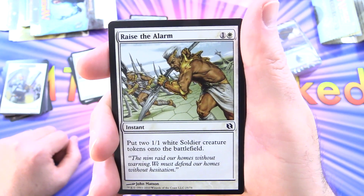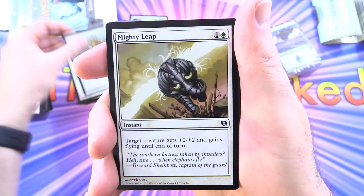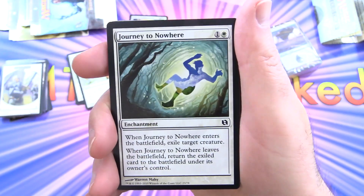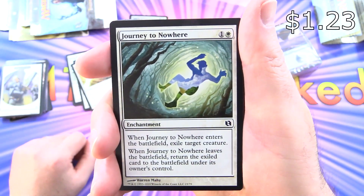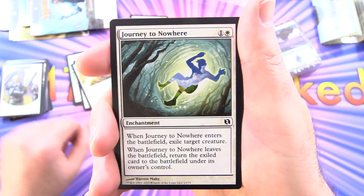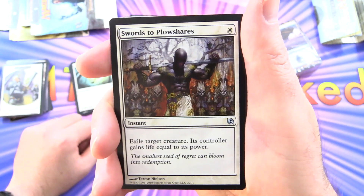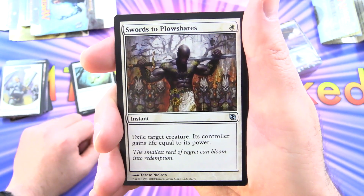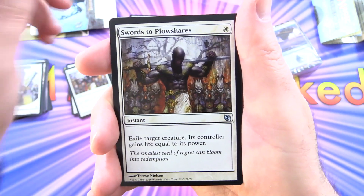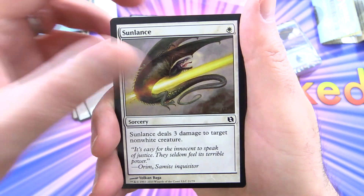Raise the Alarm: instant for 2, put two 1/1 white soldier creature tokens onto the battlefield. Mighty Leap: instant for 2, target creature gets plus 2/plus 2 and gains flying until end of turn. Journey to Nowhere: enchantment for 2 — when it enters, exile target creature; when it leaves, return the exiled card. Swords to Plowshares: a staple in older formats and Commander, instant for a single white — exile target creature, its controller gains life equal to its power. Sunlance: sorcery for a single white, deals 3 damage to target non-white creature.